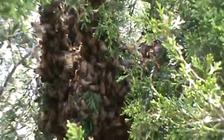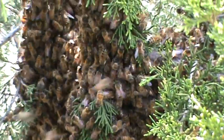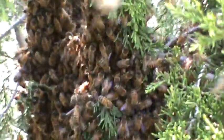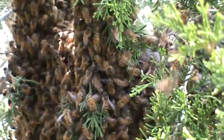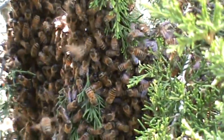Once they all get reunited, we'll be putting these guys in a brand new hive, so this means I'll be back up to four hives. This is so cool — collecting the swarm bees can be a very enjoyable springtime activity for any beekeeper, whether it's a professional or a hobby beekeeper like me.